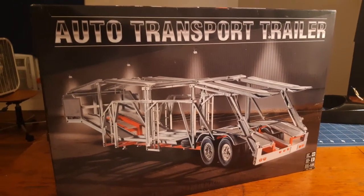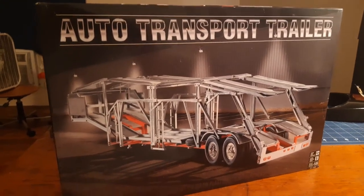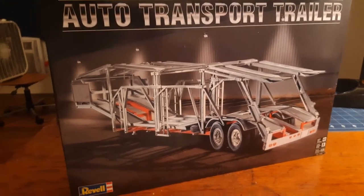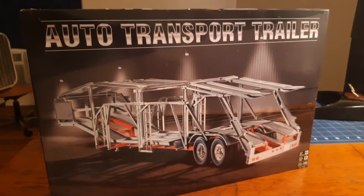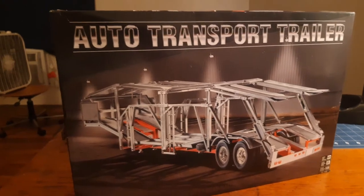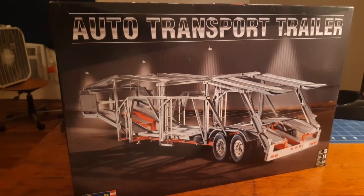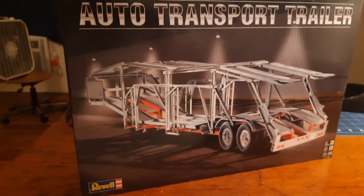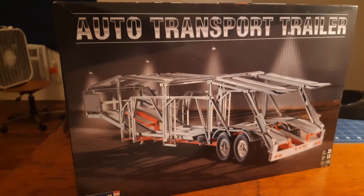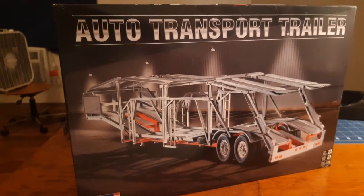Yo, what it do YouTube, once again it's your boy Big Chris, NSAK representative, coming back at you. I know it's been a minute man, but here it is, here's the new video on the auto transport trailer. I left y'all with the box on the last video of my El Camino.